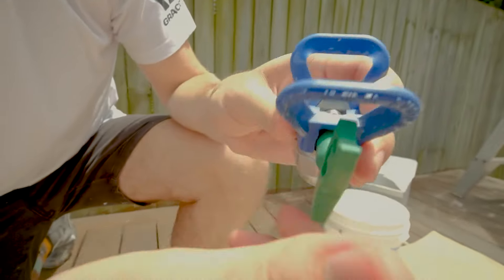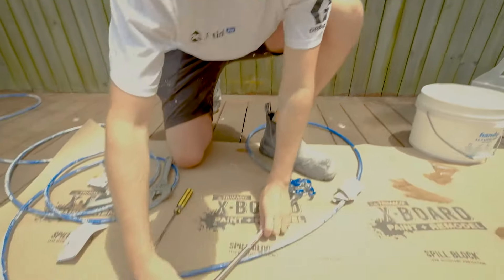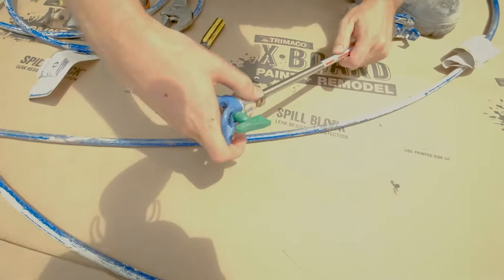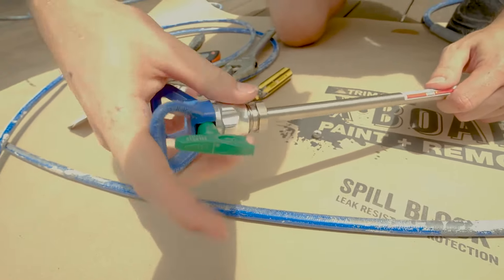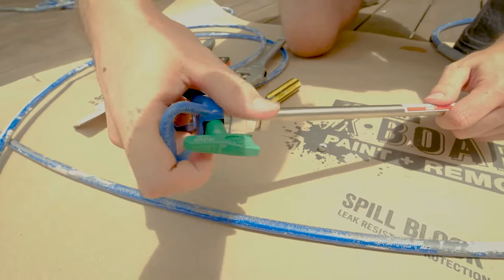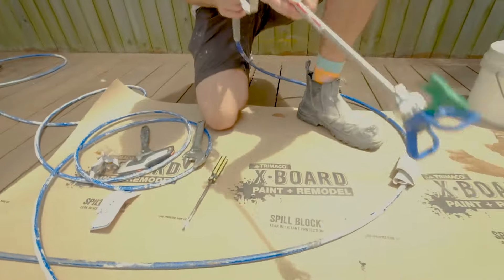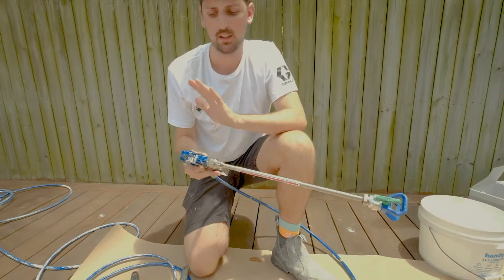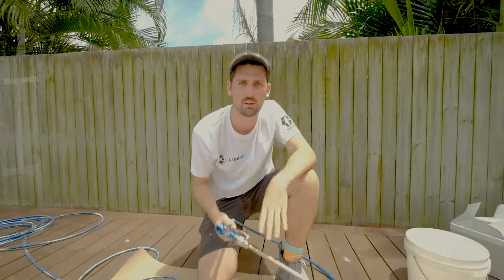When we change the tip direction it's going to be nice and tight. Let's secure the spray guard onto the end of the tip extension — this only needs to be hand tight. So my 310 tip is in, spray guard is on, connected to the gun, gun filter is back in — we're ready to dial in the spray fan.